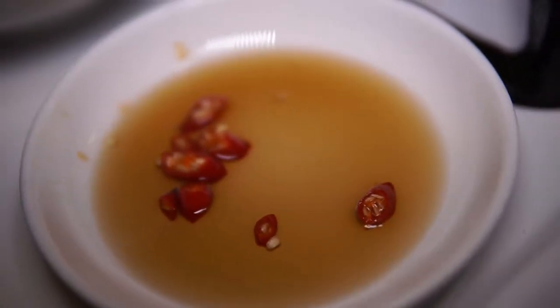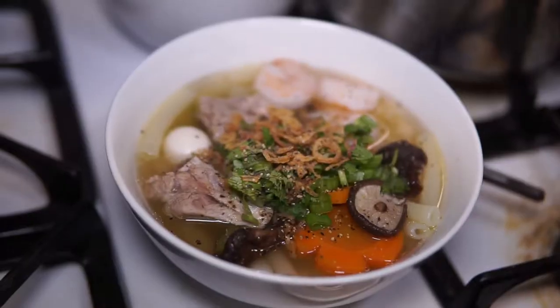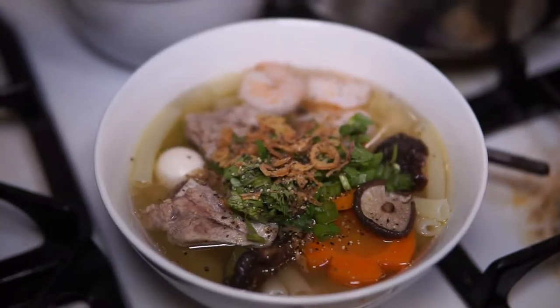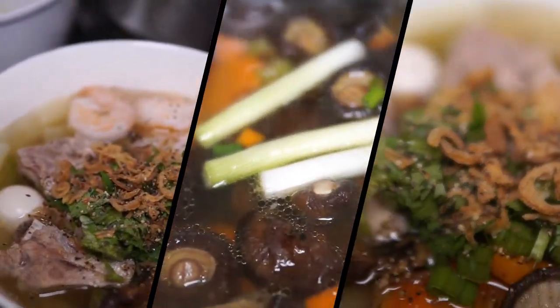Serve with a bowl of fish sauce on the side so the eater can adjust the taste. With this simple recipe, you can make a very delicious and nutritious bowl of soup for your family to enjoy. I hope you liked the video and thank you for watching.